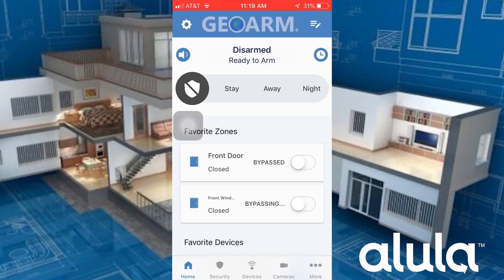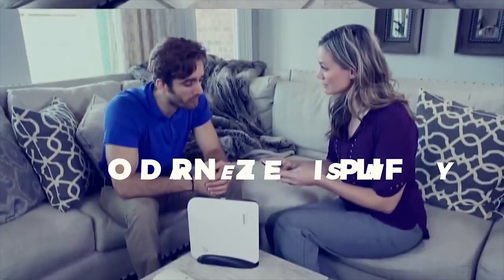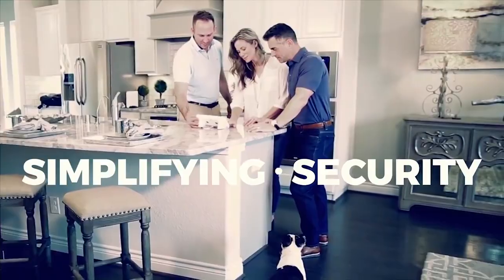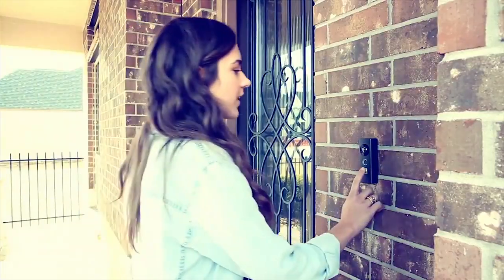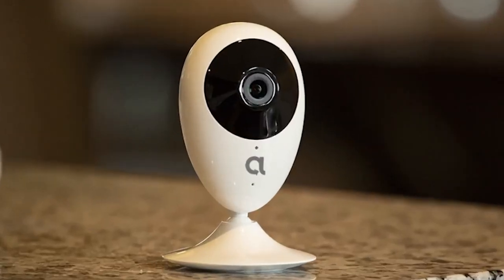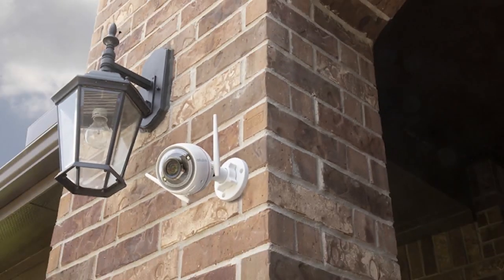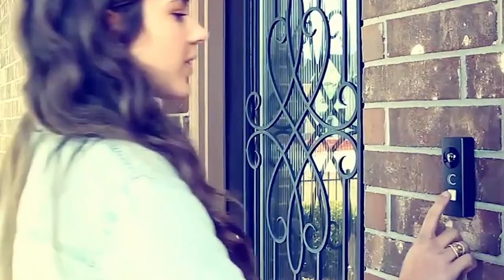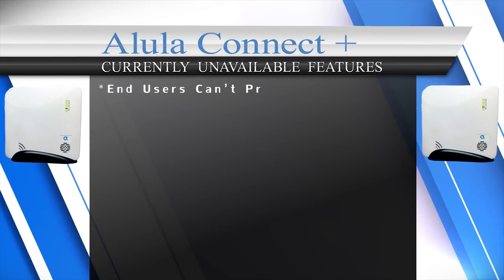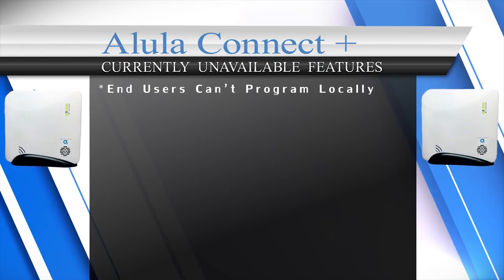With the Alula app, end users will be able to remotely and individually bypass sensors — this is one of two systems on our list that offers this feature. The Alula Connect Plus also has access to its own recordable two-way audio DIY IP camera line called EasyViz by Hikvision, which has an indoor pan-tilt, outdoor, and video doorbell option.